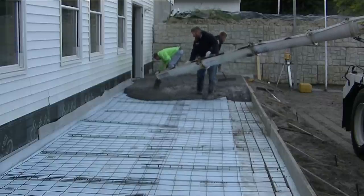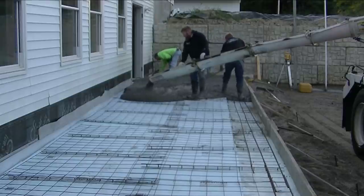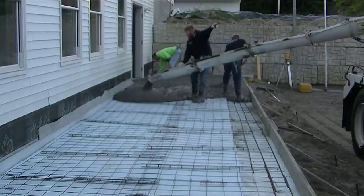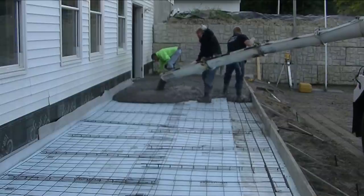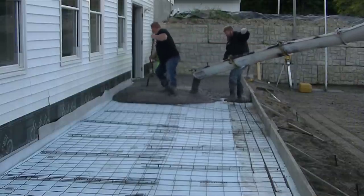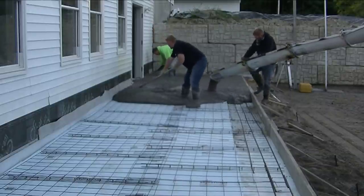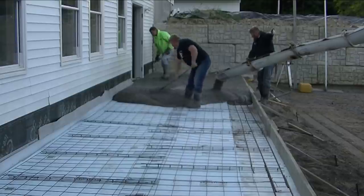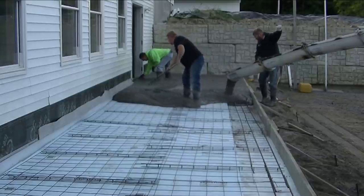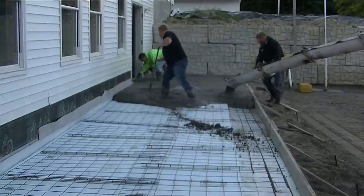It'll end up looking really nice — I'll show you what that's going to look like in the part 2 finishing video. I'm going to let this play out in real time so you can watch the speed we work at. We don't need to hurry. We know how much time we have to work with concrete because we work with it every day, but you guys that don't work with it every day might be wondering about that.